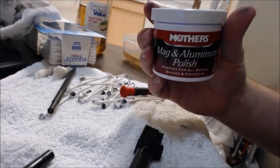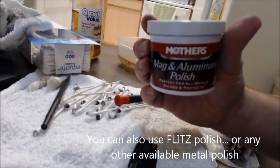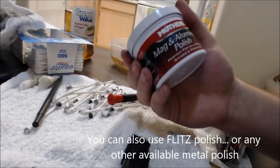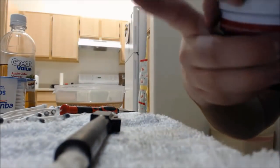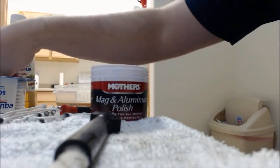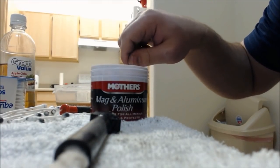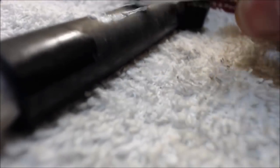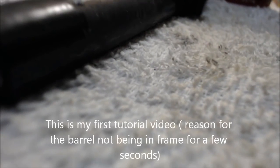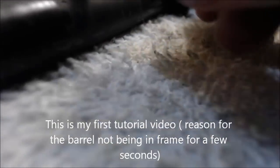How you can tell it's working is take a little bit of the polish that you've chosen. I heard this one talked about a lot — it's the Mother's Mag and Aluminum Polish. I was able to find this at Walmart just by the automotive stuff. So I'm going to open this and grab a Q-tip, roll it around in the polish to get a little bit on here, and then on the actual barrel I'm just going to start rubbing. You can already see that the Q-tip is starting to get black, so I'm going to keep rubbing. The fact that your Q-tip's getting black is really good.